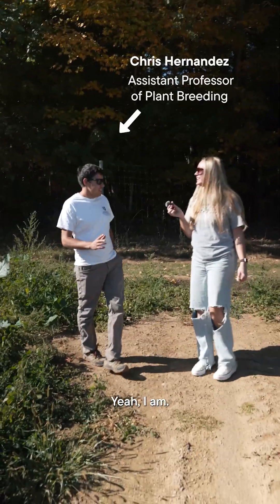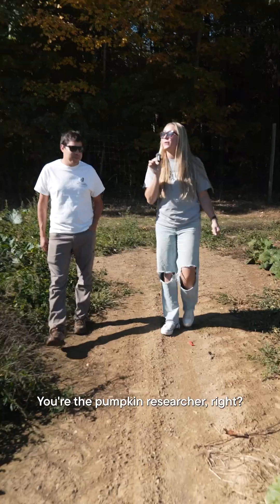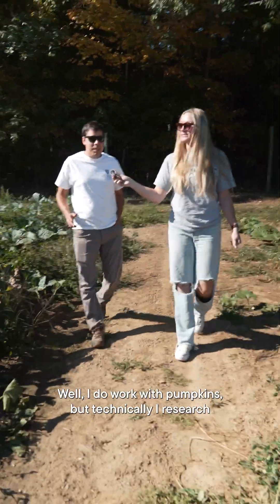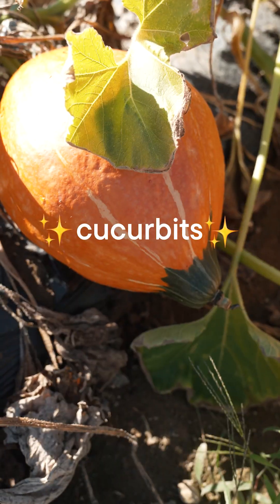Hey, are you a researcher here? Yeah, I am. Can I walk with you? Sure. You're the pumpkin researcher, right? Well, I do work with pumpkins, but technically I research cucurbits.